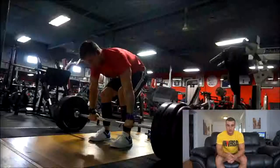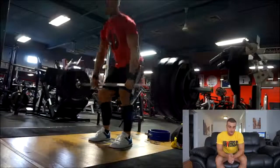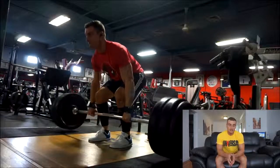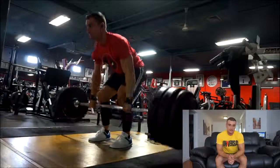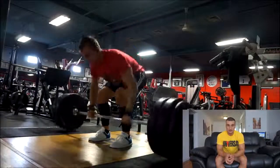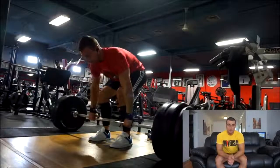If your primary goal is to get stronger, you do need added frequency on those lifts. However, it's so customizable that you can add the extra frequency. You can add deadlifts to squat days, so you're doing it twice a week. You could add overhead press to bench days, so you're also doing that twice a week.